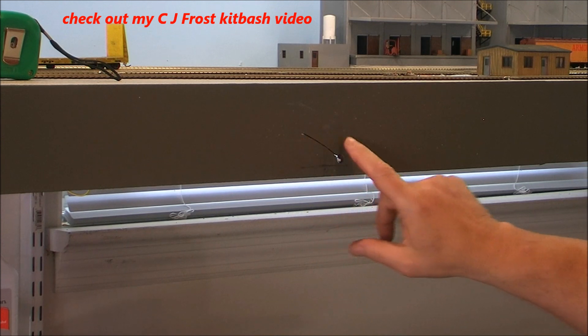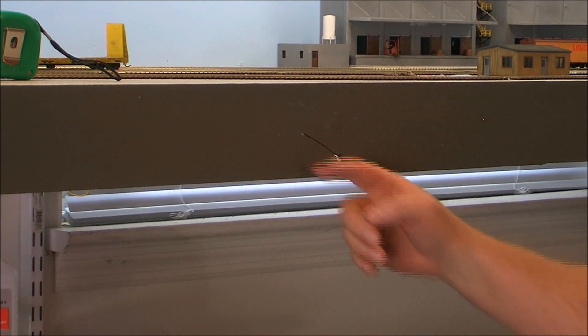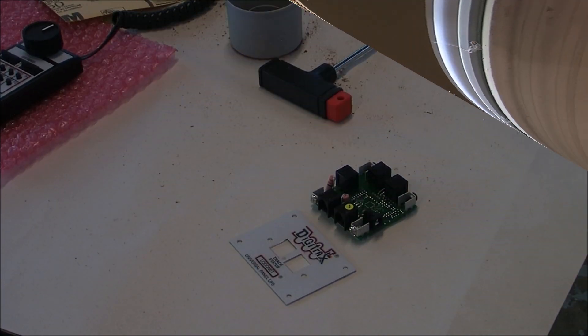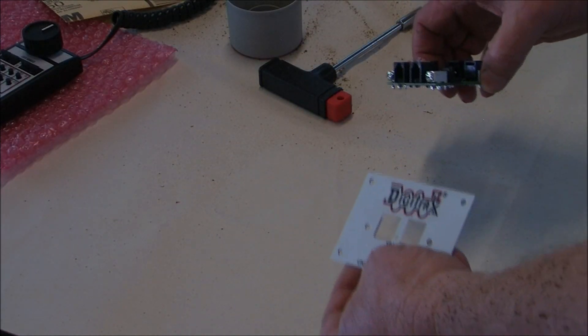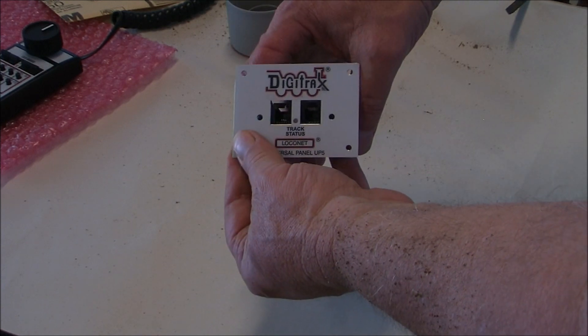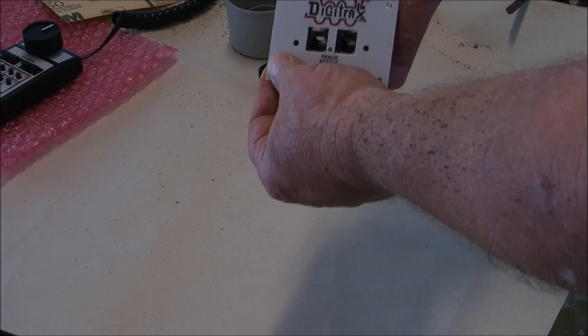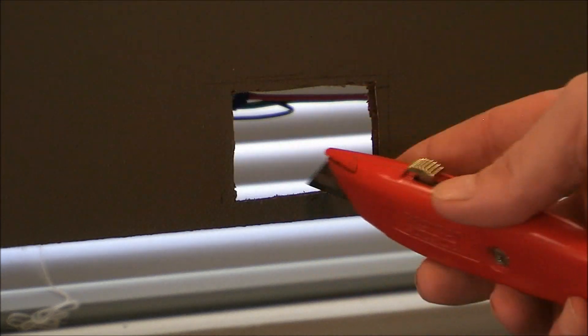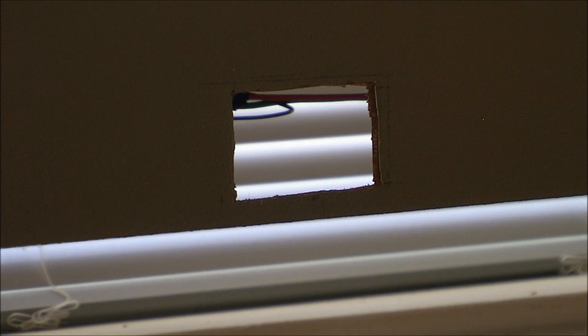I'm going to slide this down a little bit because I'm getting into my board up here, so I'll just slide it down slightly — it won't hurt us any. Let me do a little more measuring and we'll get that corrected. I've also taken a box cutter to clean my cut out a little bit, to make it more square. Keep in mind this is going to be covered up, so it doesn't have to be perfect.